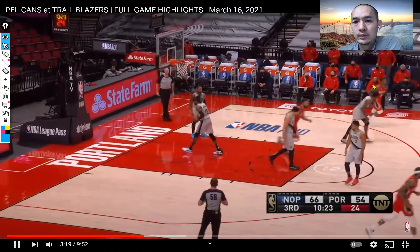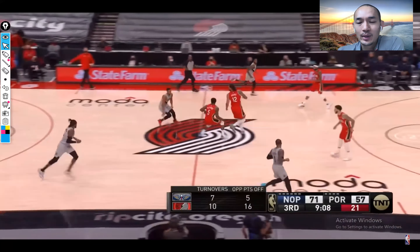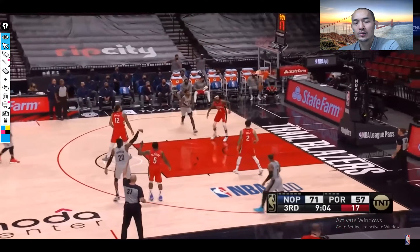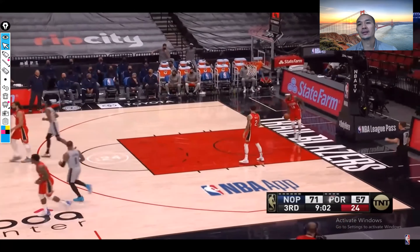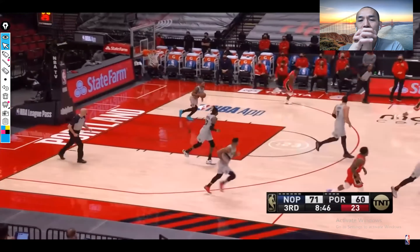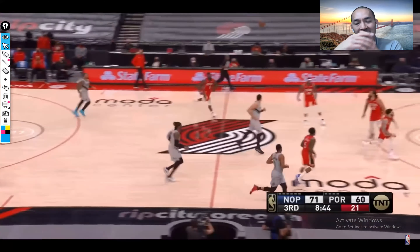Good eyes, Lonzo. Kanter, man — he probably got the worst defensive rating ever. Who else is worse than Kanter? Jokic? At least Jokic is a little bit taller.